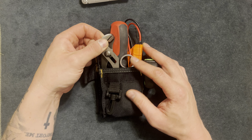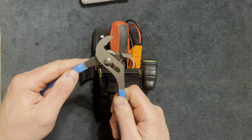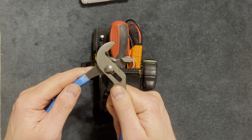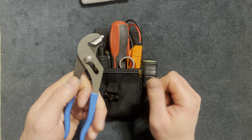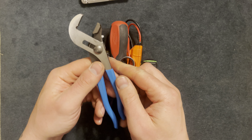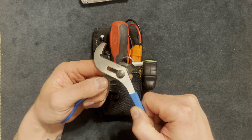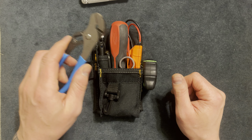Next I have some channel locks. These are good for multi-adjustment for different objects — you could use them for plumbing, bolts, as pliers, grabbing onto things and twisting them. This is probably about six inches. There are multiple purposes for this, and it's a good thing to have in your tool bag.